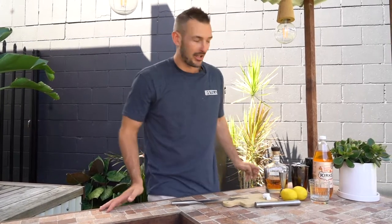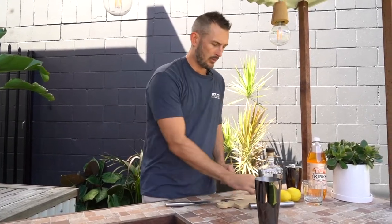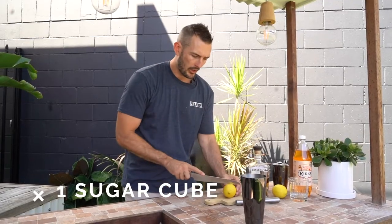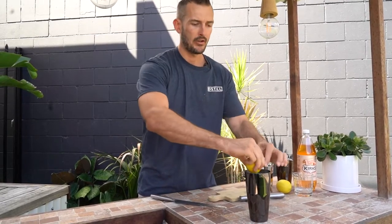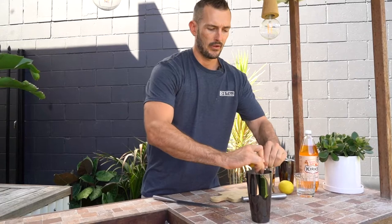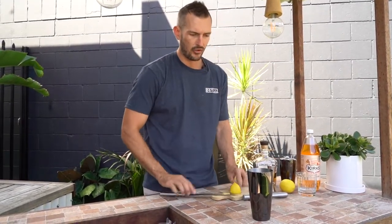The first thing you're going to need to do is grab your shaker. We're going to put in one sugar cube. We're going to juice half a lemon directly into the cup. I'll cut it again — makes it easier to juice.